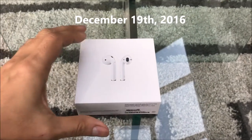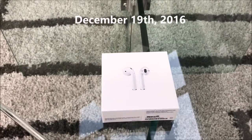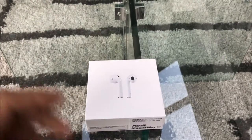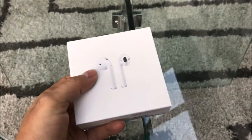Hey guys, this is J.Q. with Phone Tech at Work, and this morning we're going to be doing a quick unboxing of the brand new AirPods. I just got these this morning — it was a minimal line at the Garden State Plaza store here in New Jersey, and I'm happy about this.